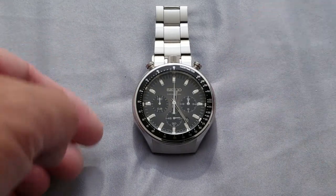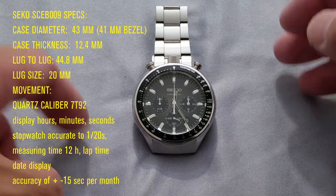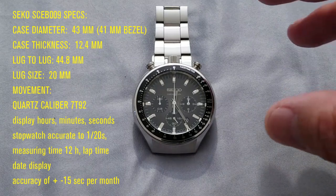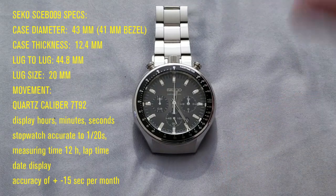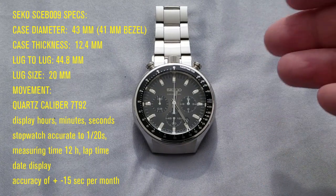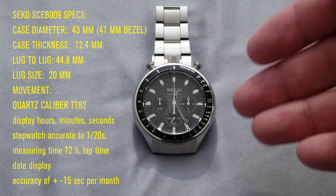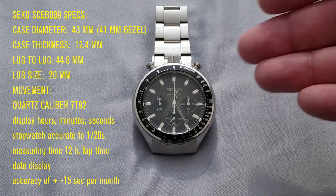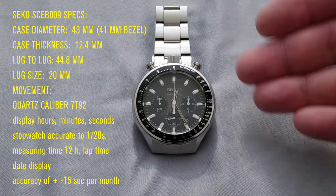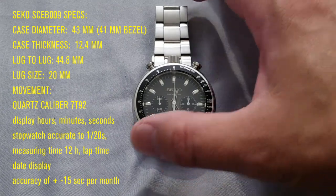It is a quartz movement — I'll list the exact quartz movement and some specs on screen because I don't know it off the top of my head. I'm just doing this when I can, like all my other videos, sharing my experiences with stuff I like. It's all personally bought by me; I'm not given anything. These are basically all from my own collection that either stay or eventually go.